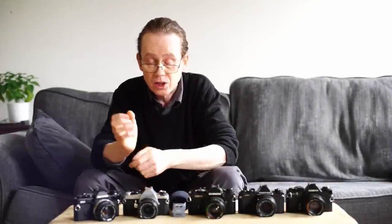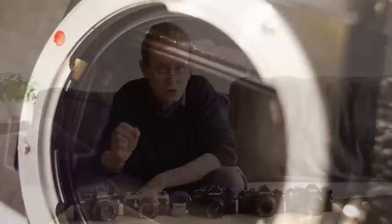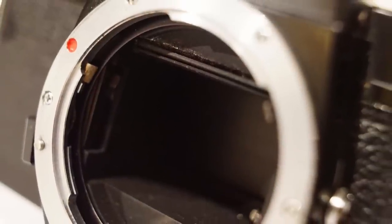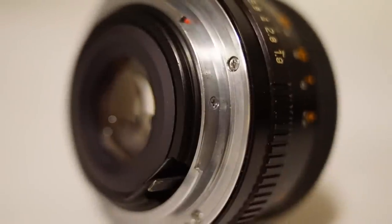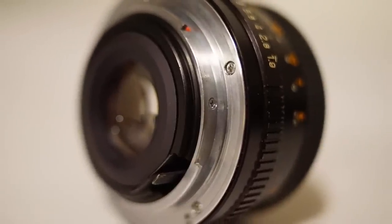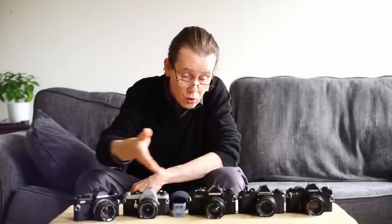Well, hello again everybody and welcome to another episode. The Pentax K mount is one of the most widely used, most common lens mounts ever made, and there were hundreds, probably thousands of cameras and lenses that used it. Today we're going to look at four K mount cameras, and all these cameras can use the very wide array of K mount lenses.